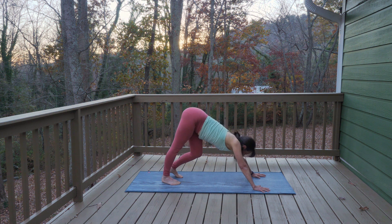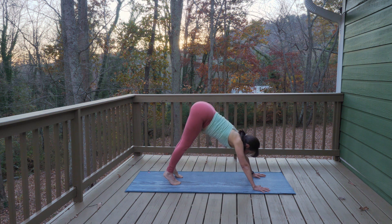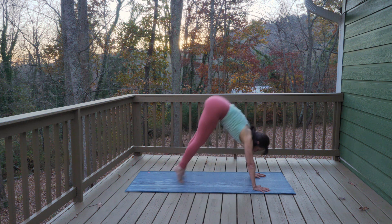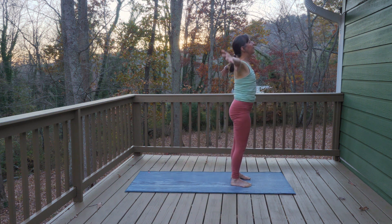Bend one knee and then the other, back and forth. Exhale, step or hop forward to your hands. Inhale, rise all the way up, and exhale — hands to your heart.